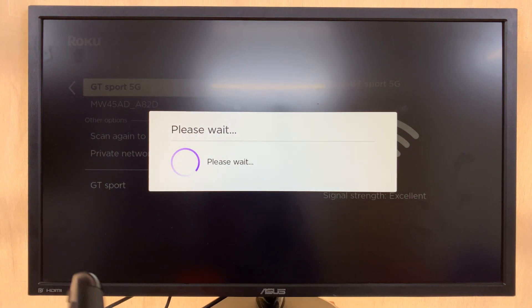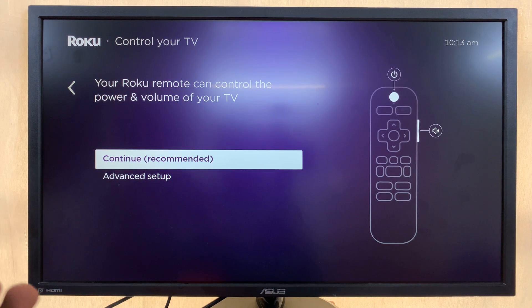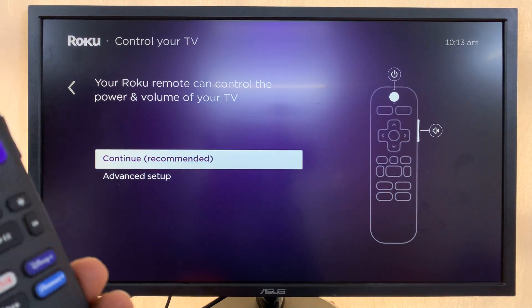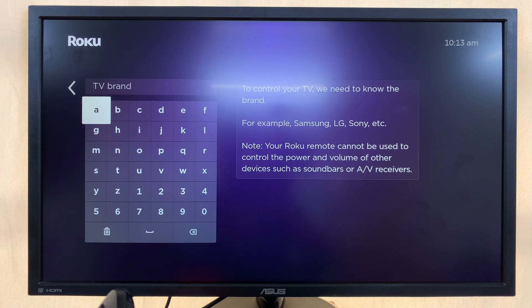Once you're connected, it's going to check for an update. On the next screen, it's going to try to set up your Roku remote to control your TV. Press Continue and select your TV brand.